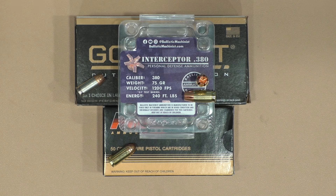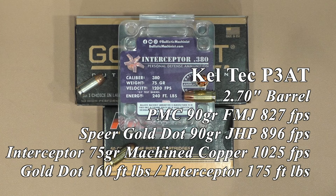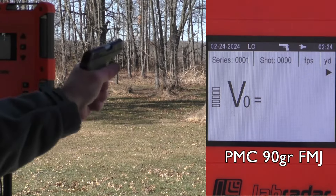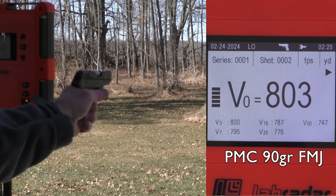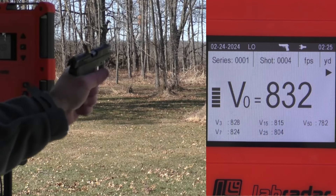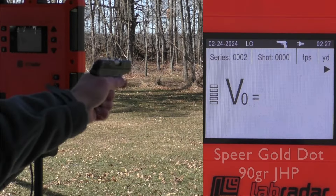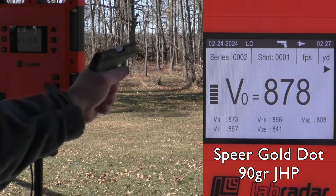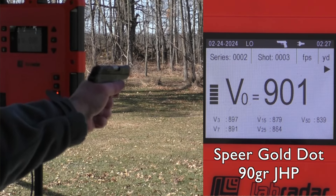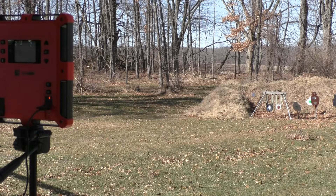Yours may vary, may even vary significantly depending on altitude, temperature, and even from gun to gun. We're going to start out with the Kel-Tec P3AT. Kind of an interesting little gun. We had some failures with that — this gun belonged to the owner of Ballistic Machinists, and he said it's been a pretty dirty gun. We had some failures to fire as well as a failure to eject, and I'm going to blame that more on a dirty gun than anything else.